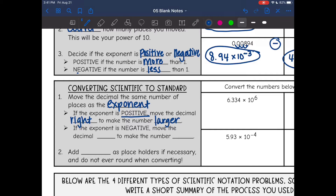If the exponent is negative, we move the decimal to the left to make the number smaller. Remember, a negative exponent just means a small number. We will also add zeros as placeholders if necessary. We do not ever round with scientific notation.